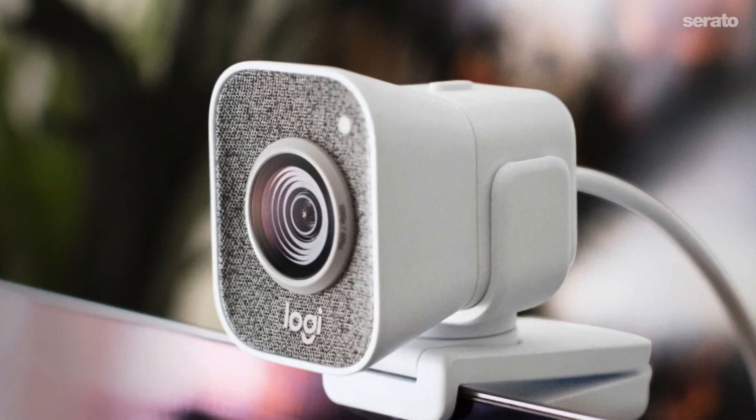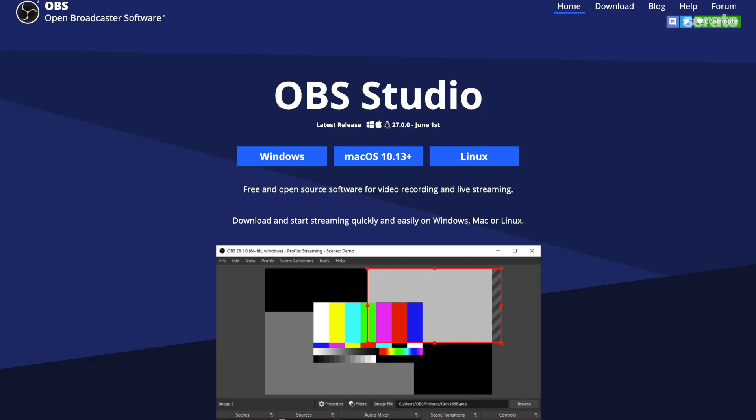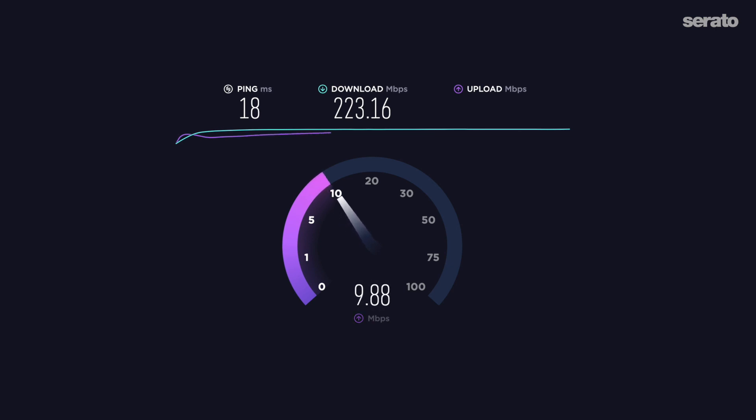You'll also need a working computer camera, separate webcam, or iPhone. OBS software, which can be downloaded for free at obsproject.com or streamlabs.com. A DJ controller or mixer that works with Serato. You'll also need a solid internet connection hardwired with an Ethernet cable — an upload speed of at least 8 megabytes per second. You can run a test on speedtest.net or fast.com.